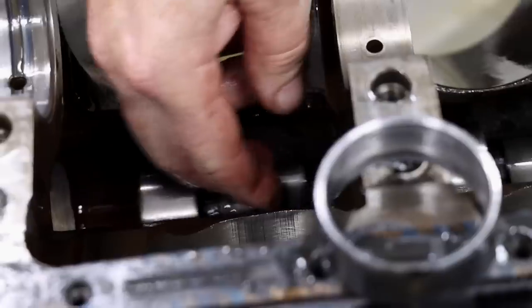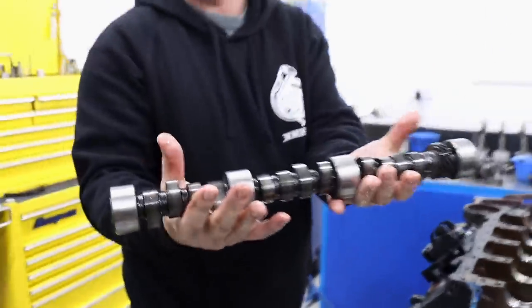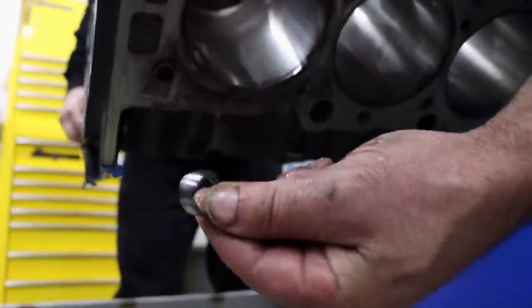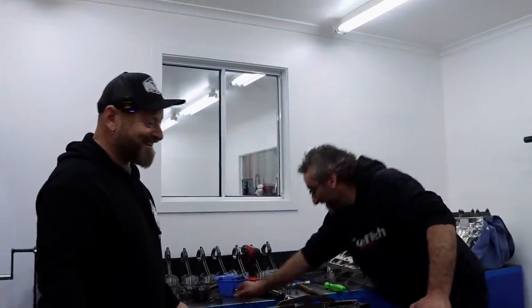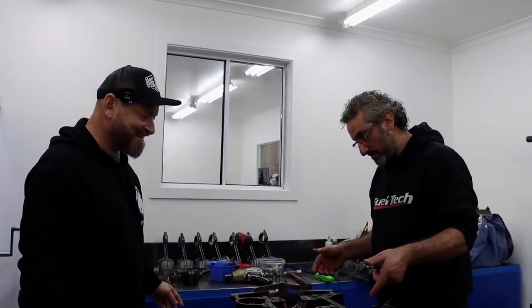The front cam bearing was damaged and needed to be removed to get the remaining three-quarters of the camshaft out of the block. What are the chances of finding the other half of the lifter? I've never met someone so lucky. Well it doesn't feel like that right now. There's nothing stopping us from putting the cam bearings in it, washing it and putting it back together to a short motor tonight.